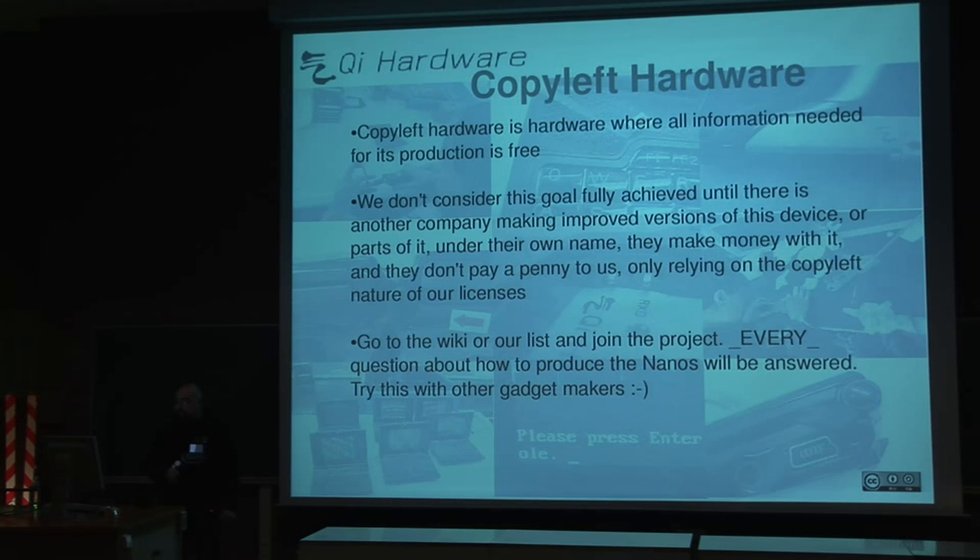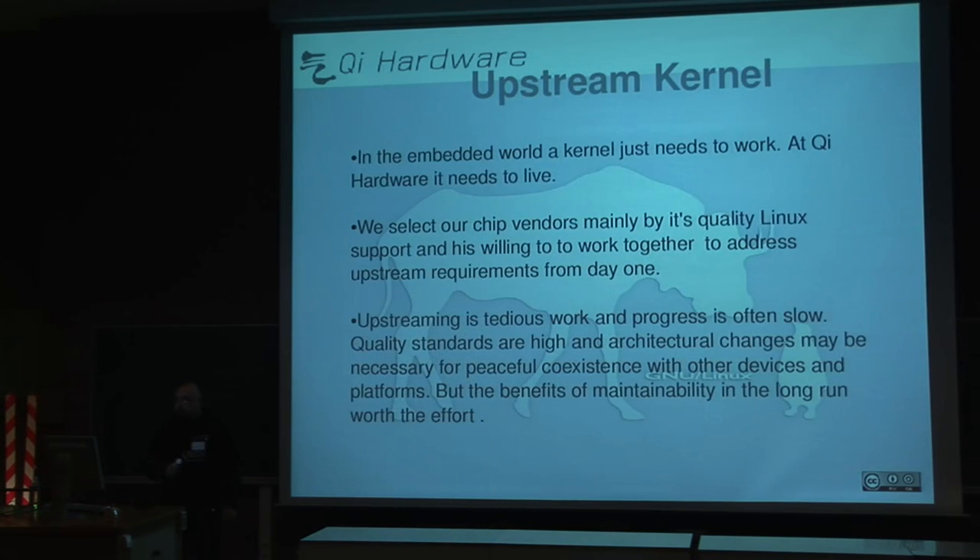The next point is to use upstream kernels — use the latest version of the kernels and be focused on trying to be mainstream. We select our chip vendors mainly by their quality on Linux support, not by features. We prefer to know the code well rather than features themselves. It's hard work, but it's a great effort to make the project maintainable in the long run.